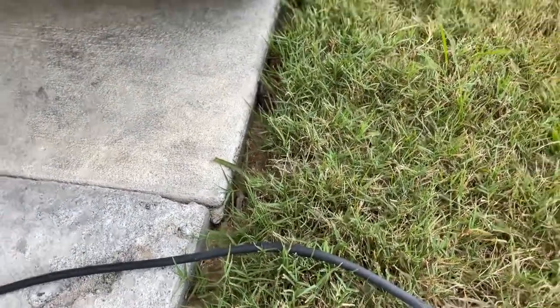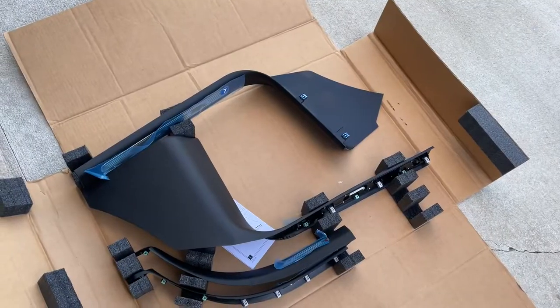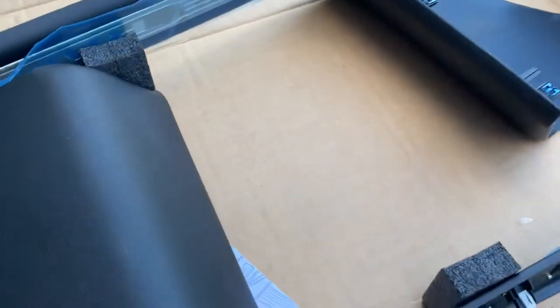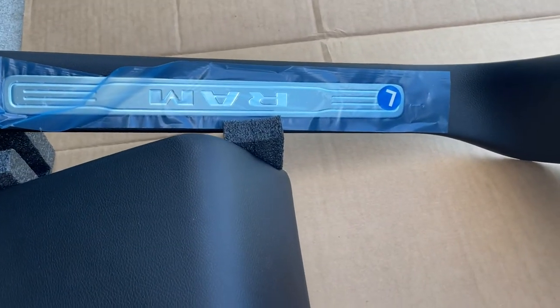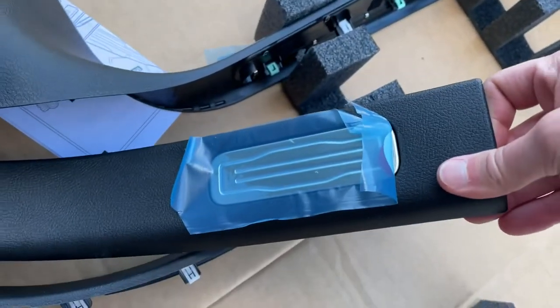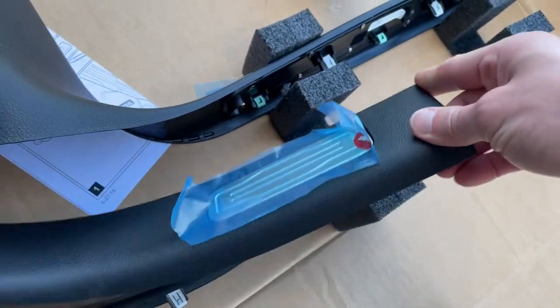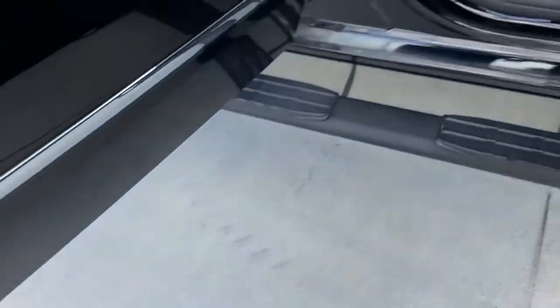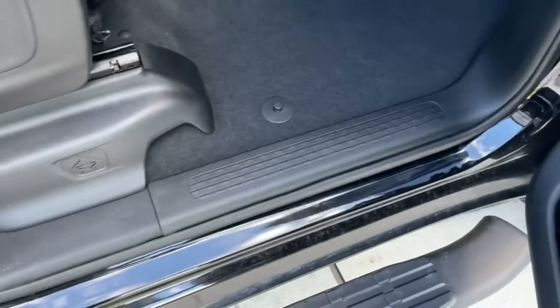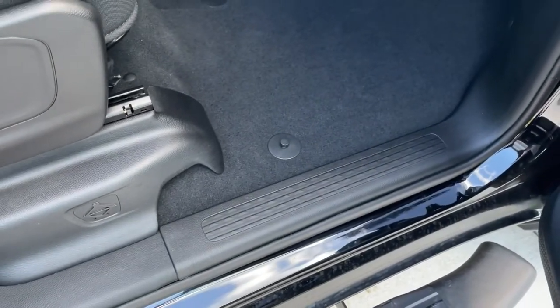Let me show you what I got. We've got some new door seal guards — a nice little plate that says RAM on it for the front, and then on the back it has a plate that doesn't say RAM but still has a nice little shiny plate. I'll show you what's currently installed in my RAM. This is a Big Horn so it's just got the basic ones.